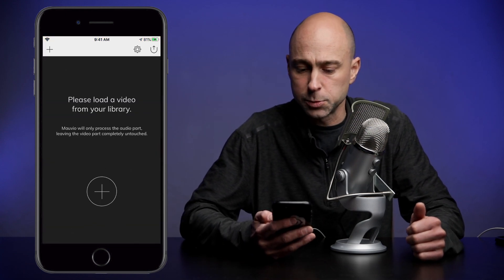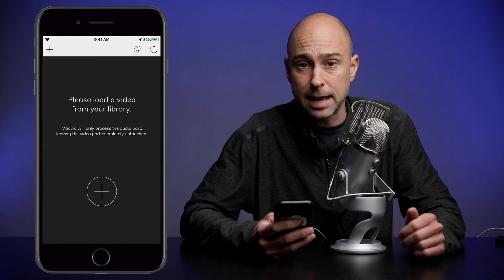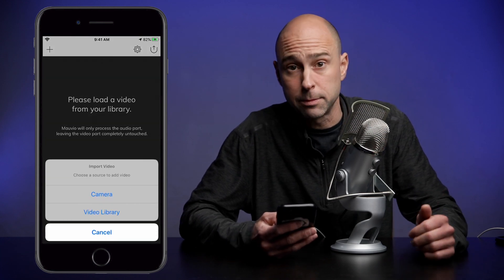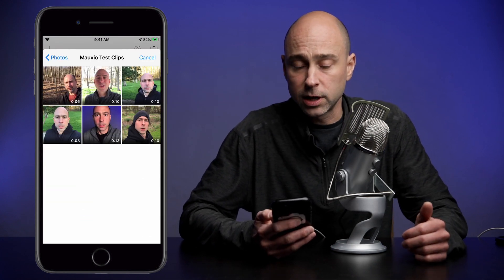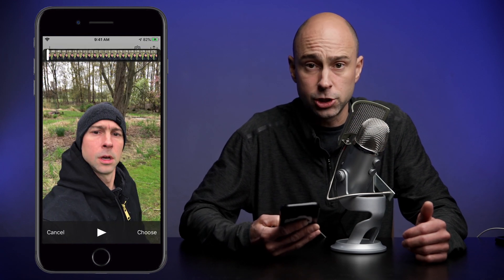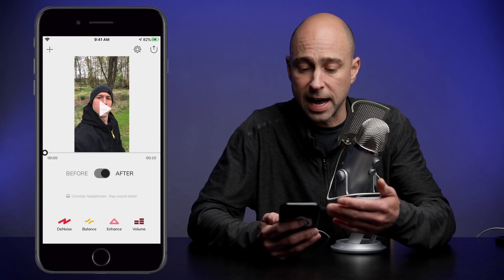Once you open it up you get your little splash screen and you'll be prompted to add a video to the app. Go ahead and click that plus sign — I'm going to say I want to add a video from my video library. I've already gone ahead and made a little sample clip library here. So I've got a few different clips we're going to try. I'll click on the first clip, select choose, and then the app imports the video.